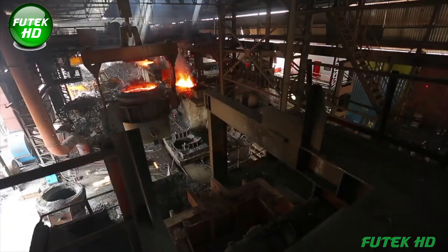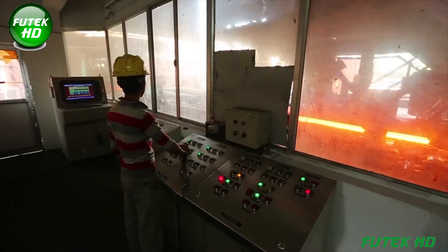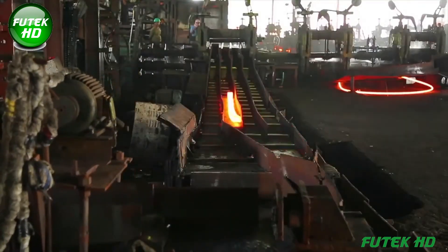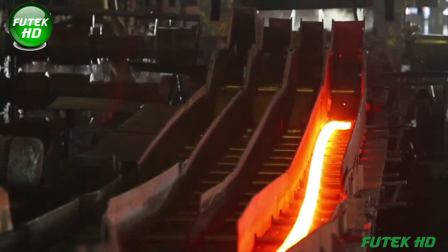First, high-quality raw materials, including sponge iron, are melted and impurities are removed. This molten steel is then cast into billets, which are reheated before passing through a series of rolling stands. The stands are equipped with variable speed motors to ensure precise rolling tolerances and optimal production speeds.